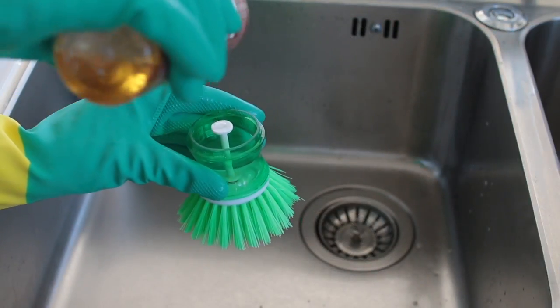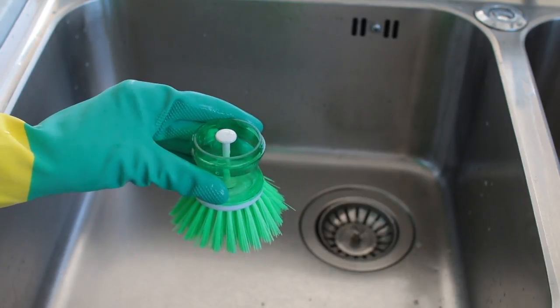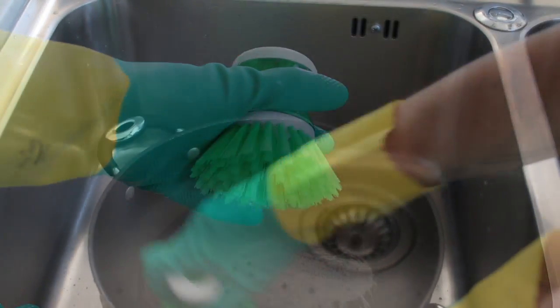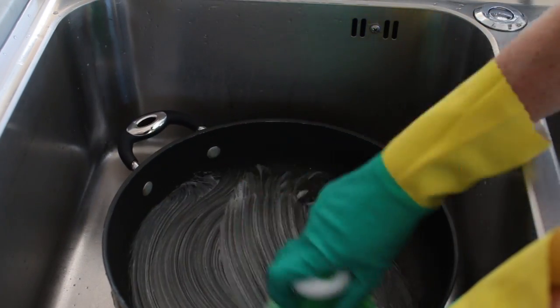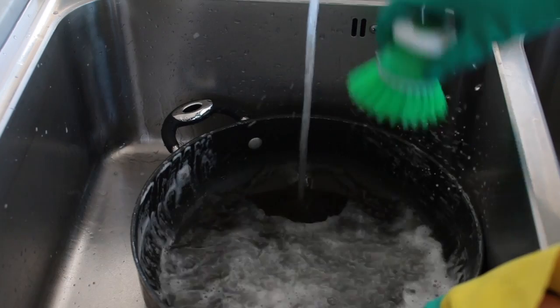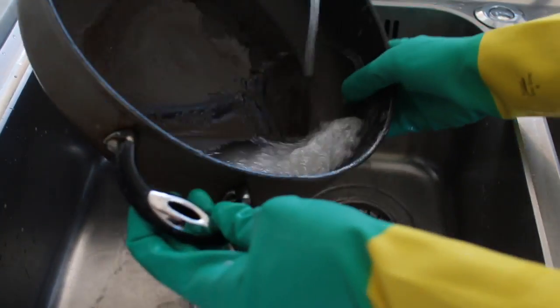I also use Castile soap in this smart brush — I just add a little squirt and top it up with water. The great thing about this brush is you just press the top when you want some detergent to come out. It's great for scrubbing pots and pans, helps remove all sorts of grime really quickly and easily, fits perfectly into your hand, and takes the hard work out of scrubbing.